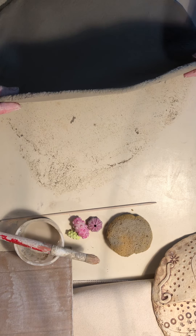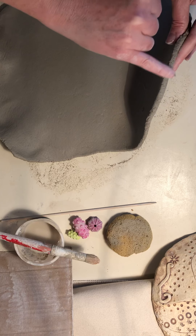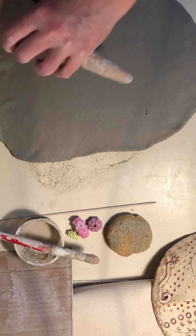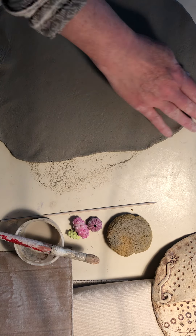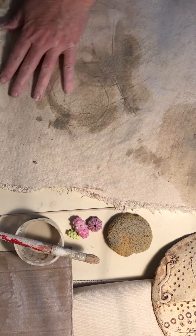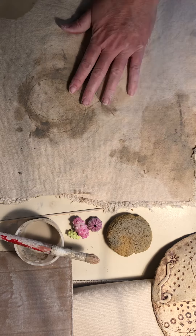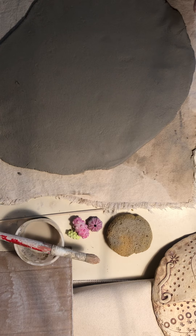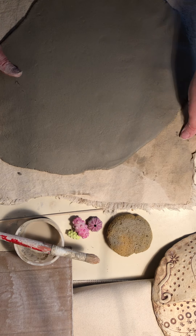Once it gets thinner you do have to pick it up with both hands because it starts to stick, and you want it to be about a quarter inch thick — kind of like the thickness of your pinky finger. Put it back on your mat so it doesn't stick to the surface and have to be destroyed when you pull it up. We always work on our canvas mat. That's a nice big piece.